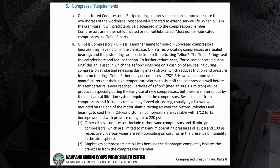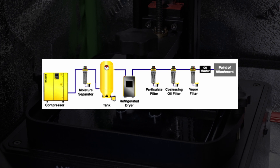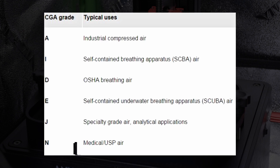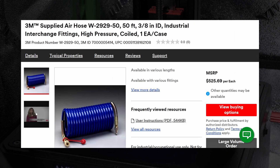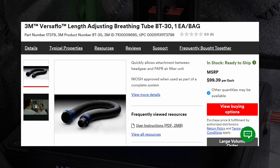Non-oil lubricated compressors use Teflon components, so small particulates of PTFE will be generated. This and moisture collected in the system are two reasons why the compressed air must pass through a series of filters to produce clean breathing air, often specified as grade D air. Beyond the compressor and filters needed, the official 3M air hose is $500 for only 50 feet. The regulating valve is $260, and the breathing tube is yet another $100.